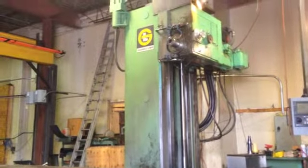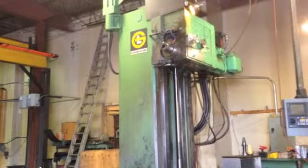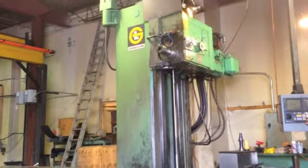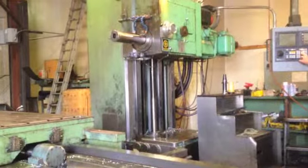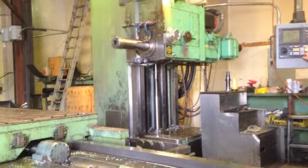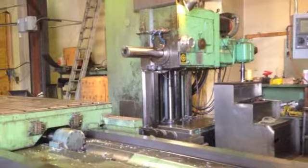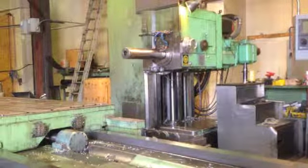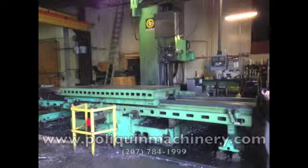This machine is in great shape and ready to go to work on your plant floor. You can see this and many other fine machine tools at poliquinmachinery.com.